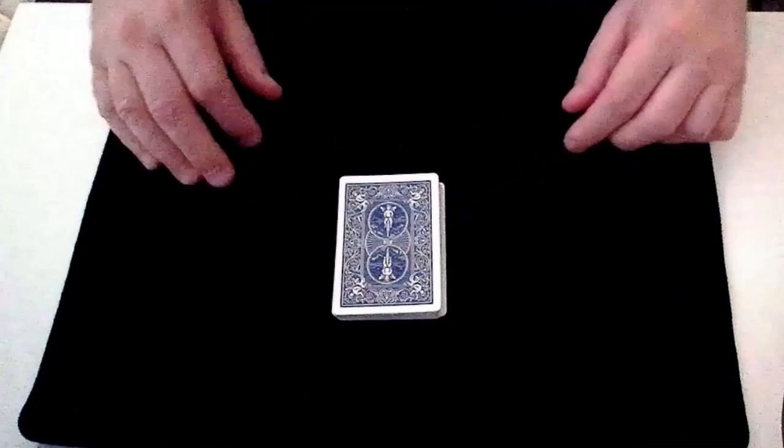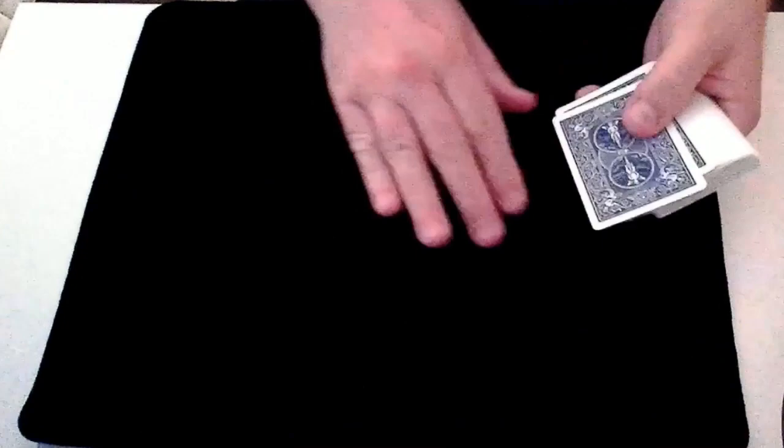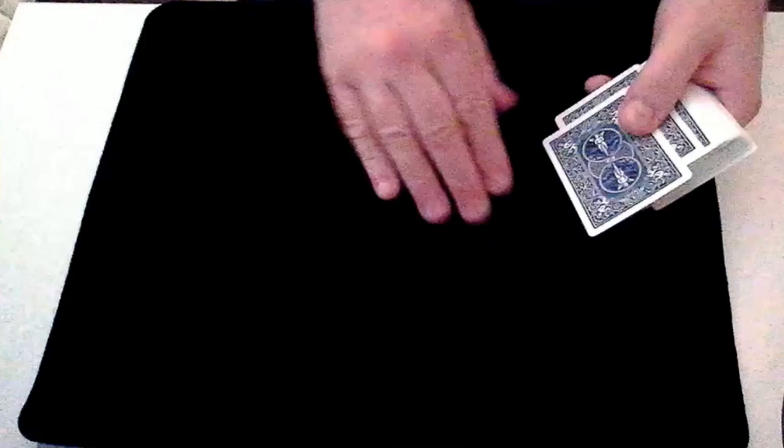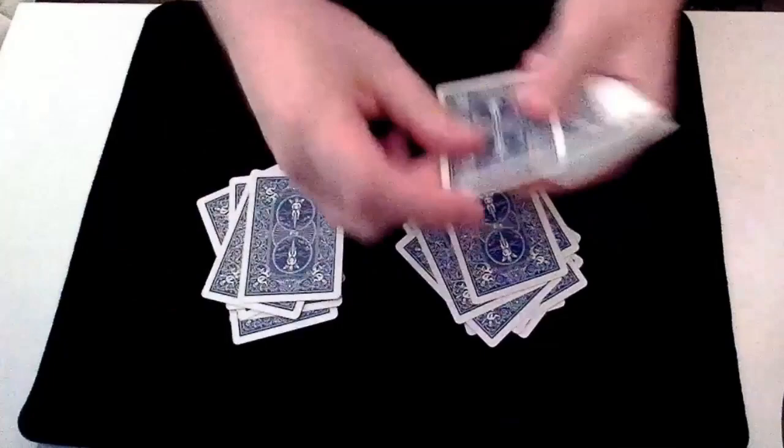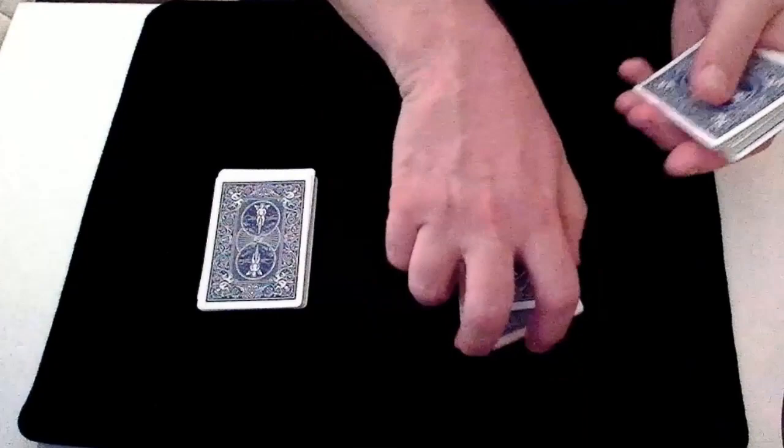Still with their back turned, the magician asks the spectator to deal cards into two equal piles — somewhere between 10 and 20 cards in each pile. So let's say the spectator deals 14 cards into each pile, counting out 1 through 14 for each. The magician then tells the spectator they can get rid of the rest of the cards — we don't need those at all.